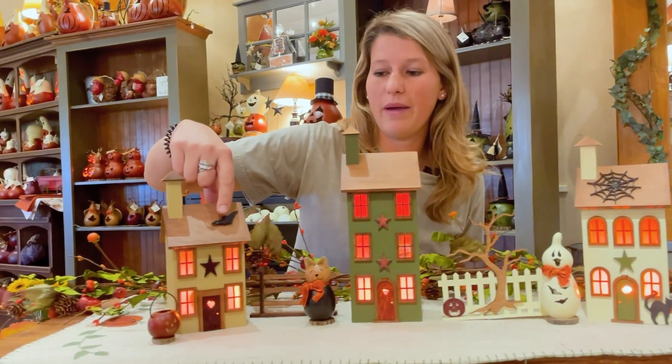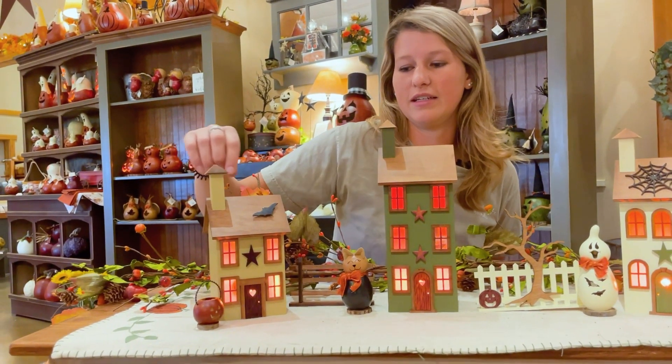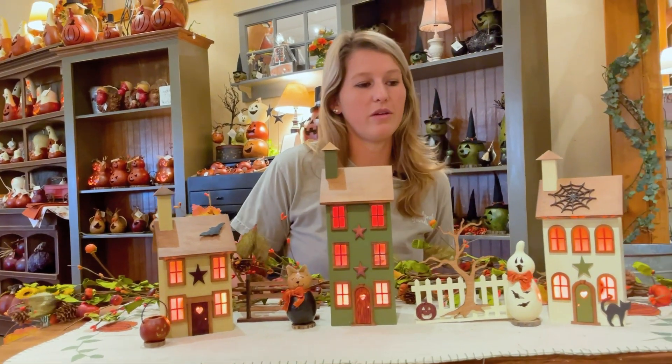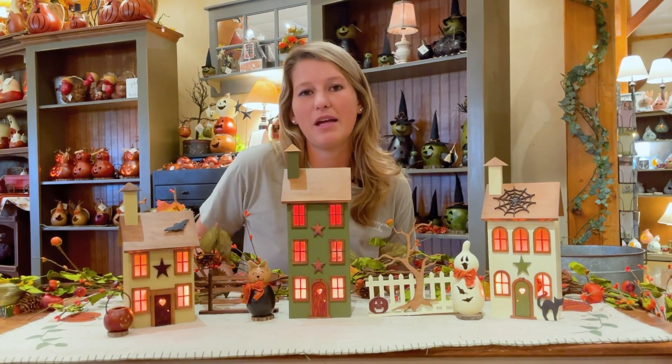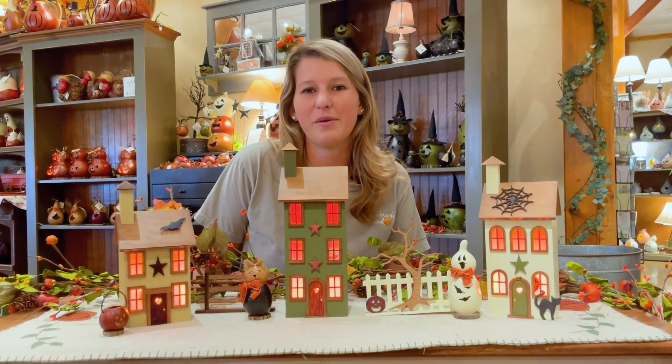We also have the bat, and those are really cool to help you decorate your village in the different seasons. We will be coming out with other accessories as well.